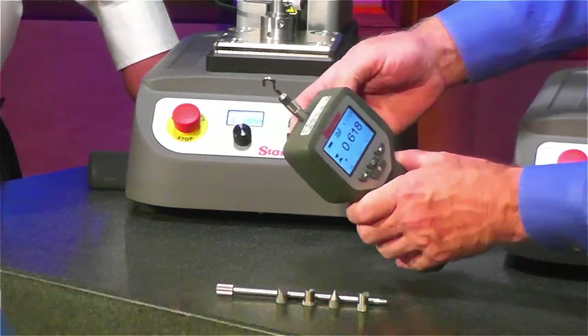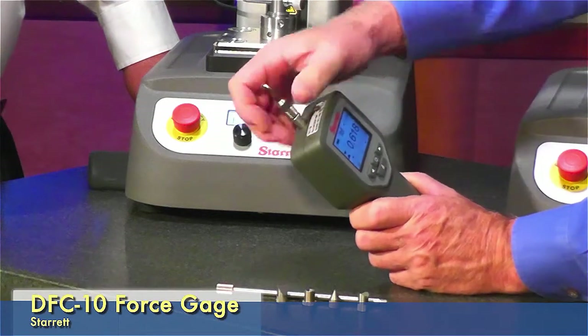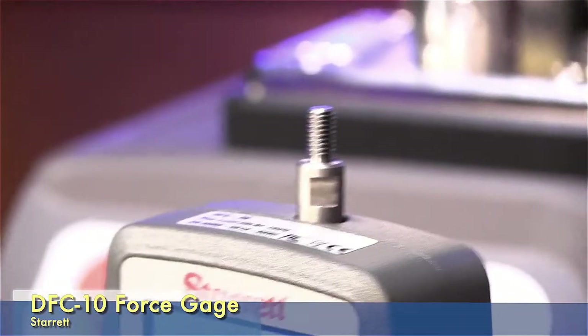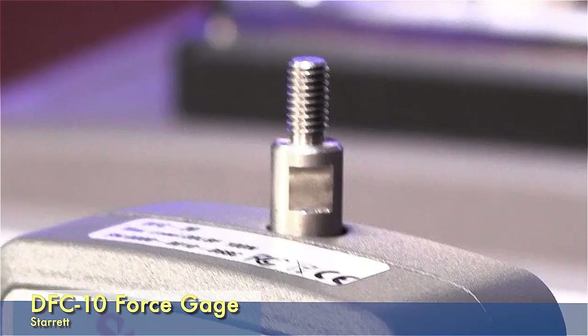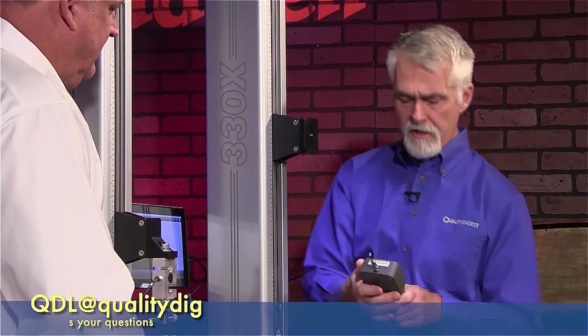Several things I want to point out. One of the first things I noticed is here where you put on your attachments — this has got flats on it. What's the purpose of that? We found that in the past a lot of load cells get damaged by people putting on different grips and adapters and over tightening them. This allows you to put a wrench on there to tighten it up so you don't torque your load cell.